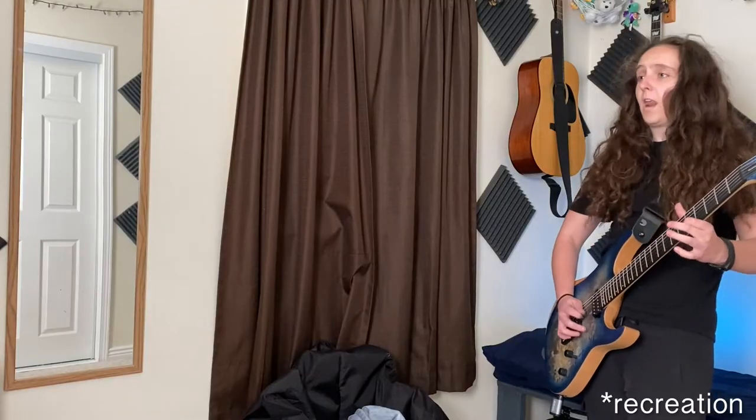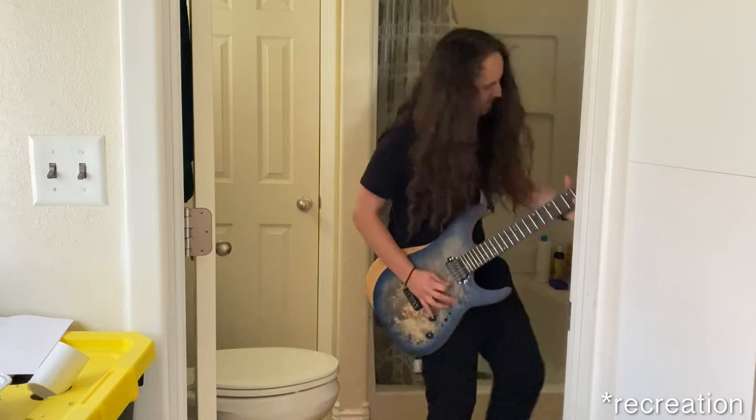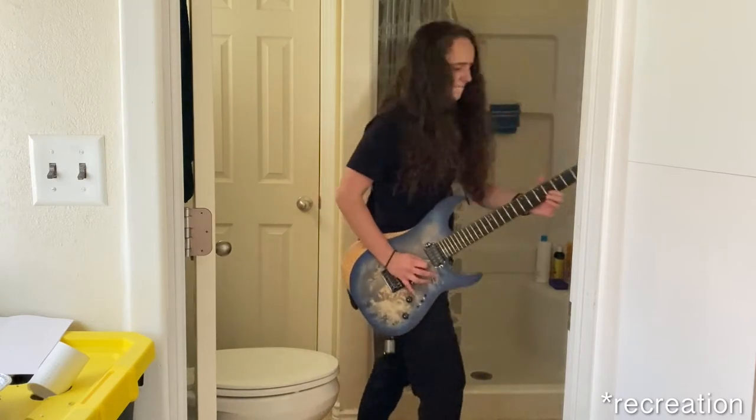When it arrived I was so hyped! I took it to my friend's house and plugged it in — and her house is big, which is the important part. I was playing and I couldn't believe there was no latency. I was going literally as far as I could and the sound was not dropping out at all. Why doesn't everyone have one of these?